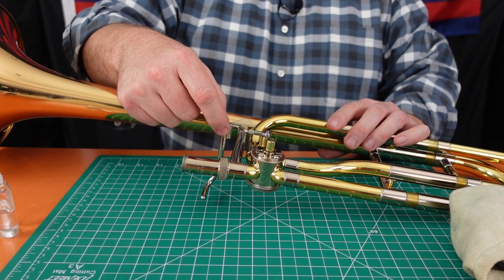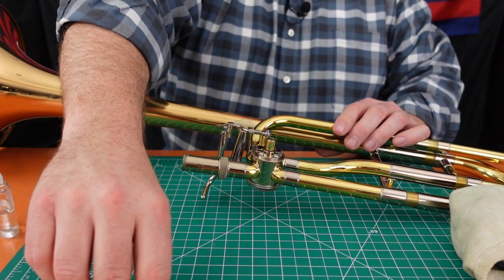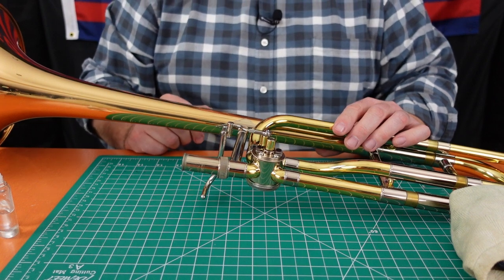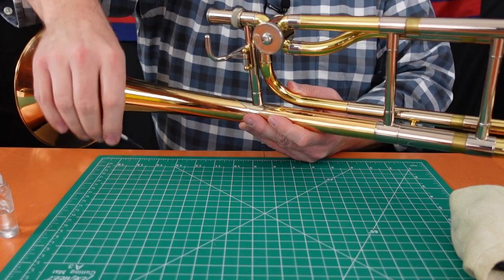Some valve linkages will also have a ball and socket on the other end — this particular one doesn't. One more thing to do to maintain your valve: every now and then, take whatever screwdrivers are necessary and make sure all the parts are tight. There's a small slotted screw here, a larger slotted screw here, and two Phillips head screws — make sure those are all tight. This particular brand also has two screws that adjust the tension on the linkage. If you tighten them too much it's slow; if you loosen them too much it clanks loudly, so adjust those carefully. And there's often a screw where the thumb lever attaches to the brace, in this case a small slotted screw that you want to get a screwdriver into and make sure is nice and tight.